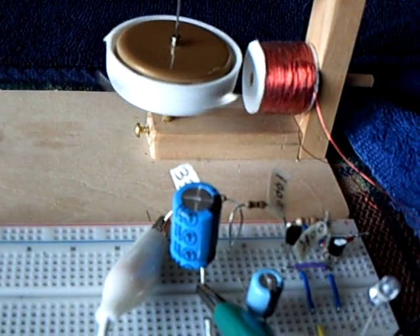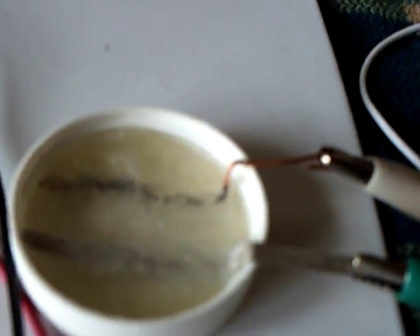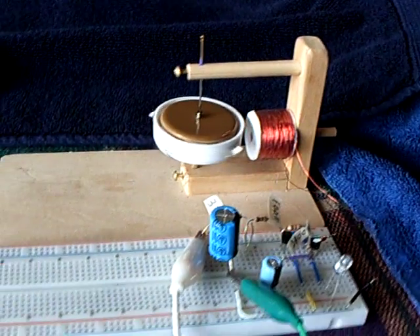I've been running this for about 10 hours now, and you can see that LED blinking away there. It's running this pulse motor, and that's a very, very small battery to be running that pulse motor.